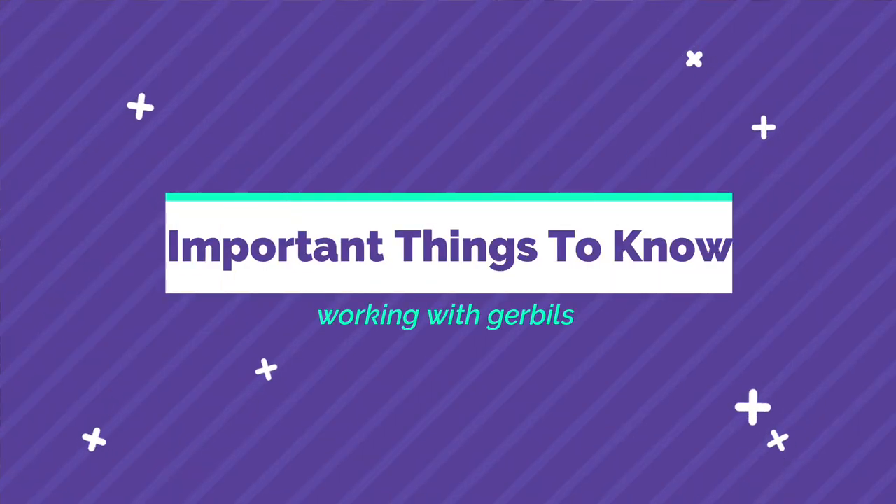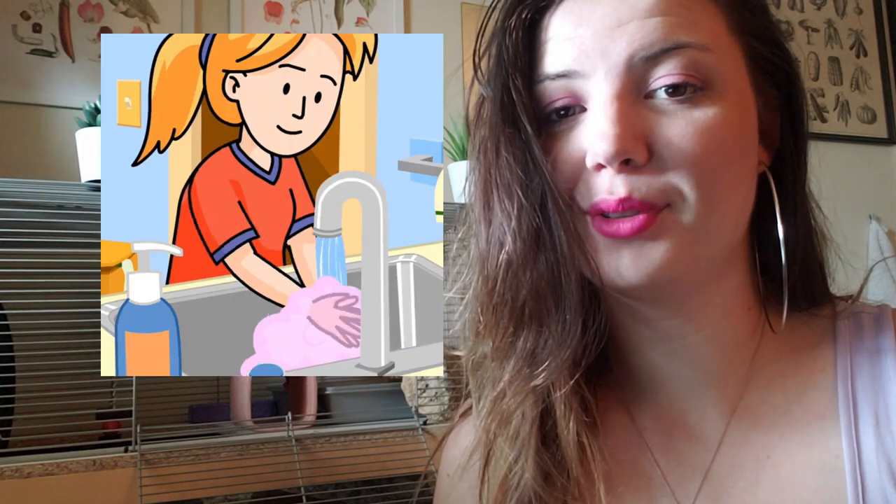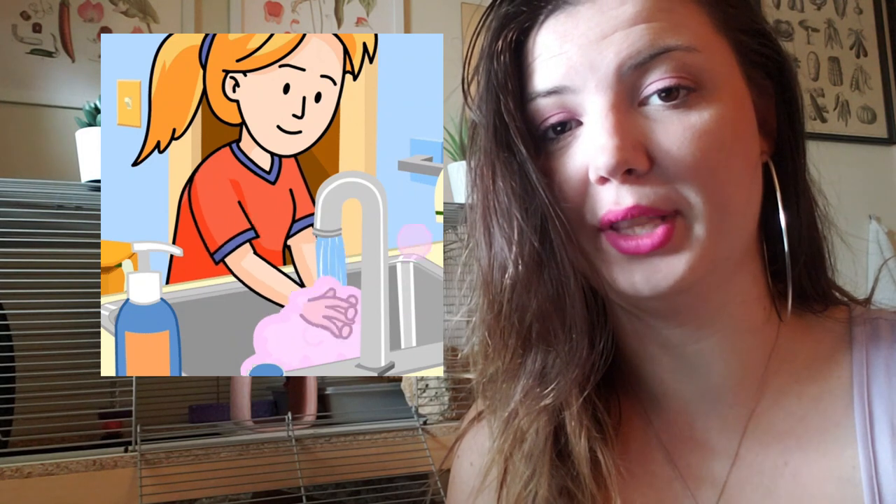Some other important things to remember when working with your gerbils: make sure you have clean, scent-free hands. For example, if you've just eaten a peanut butter sandwich, wash your hands before putting them in the gerbil tank. Gerbils have a crazy good sense of smell, and unfortunately if they smell food on you, they might not be able to tell the difference between actual food and your finger, and they might try to nibble you.